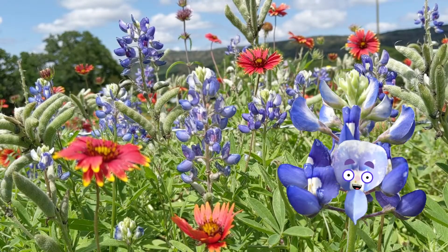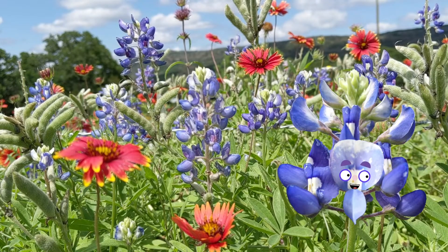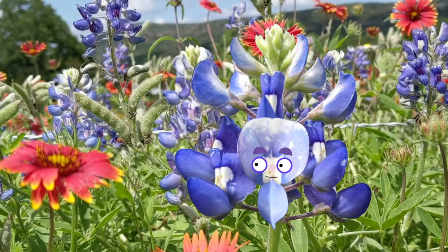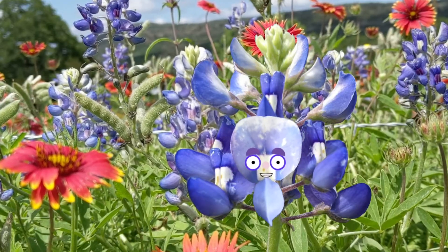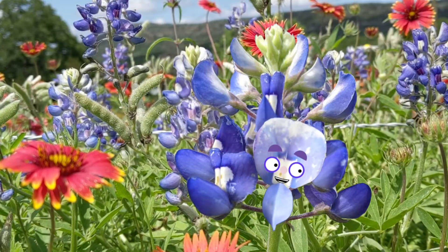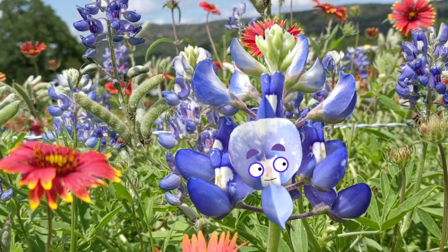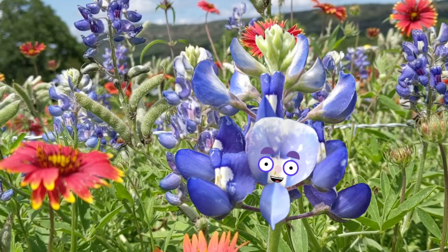All right, all right, all right. Come on over. Snap your photo with a Texas superstar, the Blue Bonnet. Now, I know you probably just noticed me, but I've been working my way up for months now. Let me share some of my pictures and clips from my backstory.